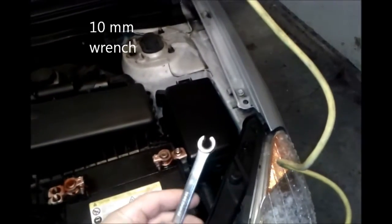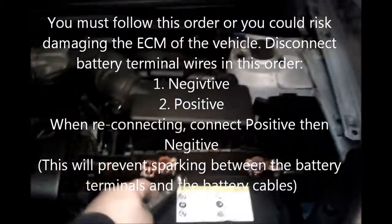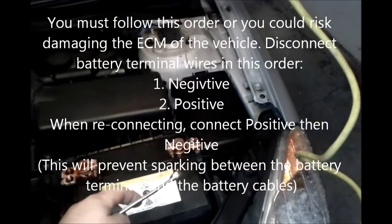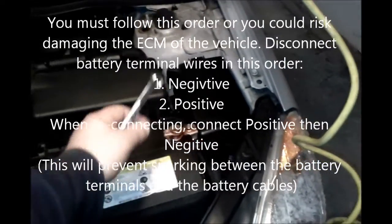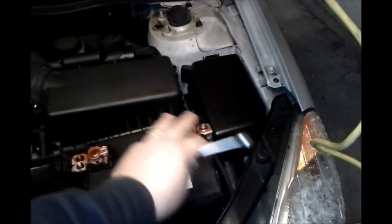First thing you want to do is get a 10mm wrench, take your negative off first, put it aside, and then take your positive terminal off. We're going to clean these terminals. If they're really bad on your car, use a solution of baking soda and water and just a brush — brush them off and clean them, then wipe the surface of the battery down.